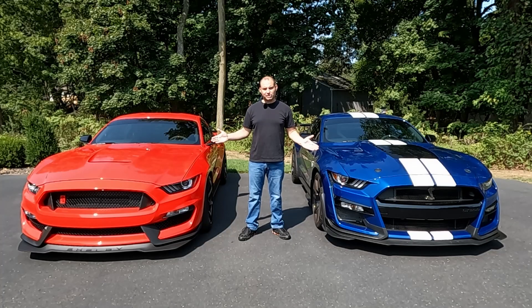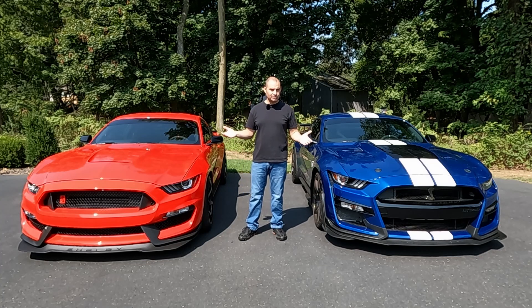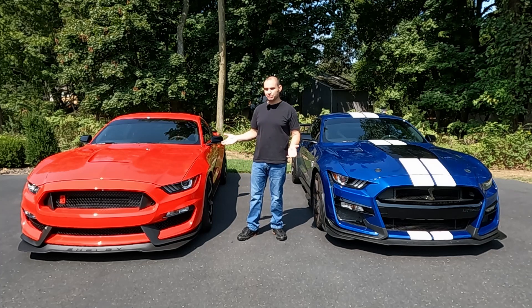Hey everyone, today I want to talk about the exterior design differences between GT350s and GT500s. Despite both these cars being based off the same S550 platform, there's a lot of design differences between these cars.